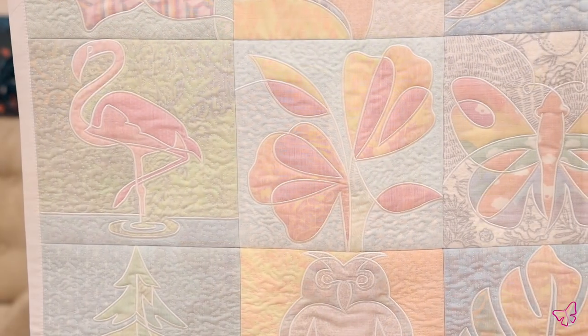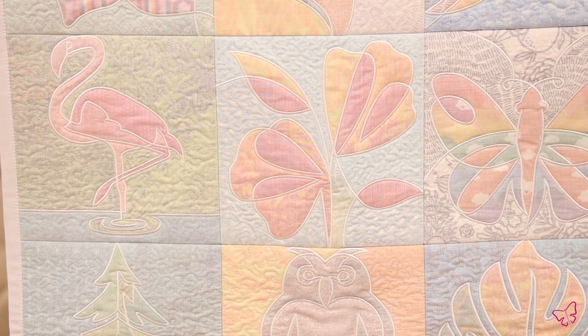Hey everyone, it's Brooke here from Anita Good Design, and today we will be talking about our Shadow Work Shapes Quilt, which was released in April of 2022.